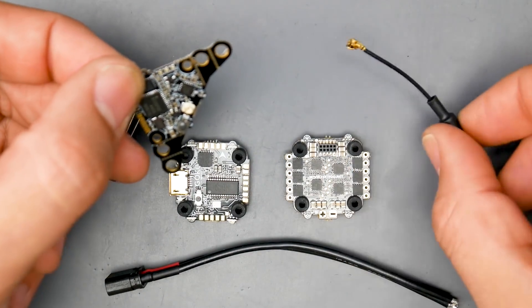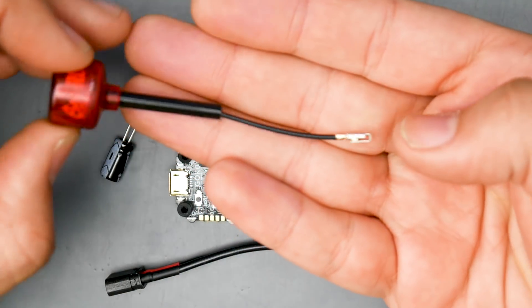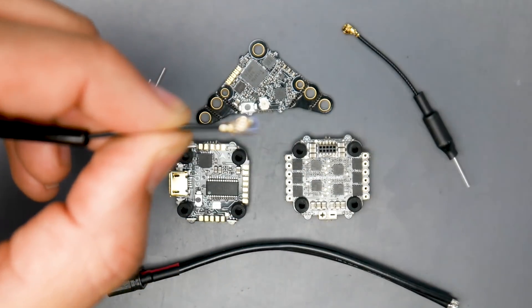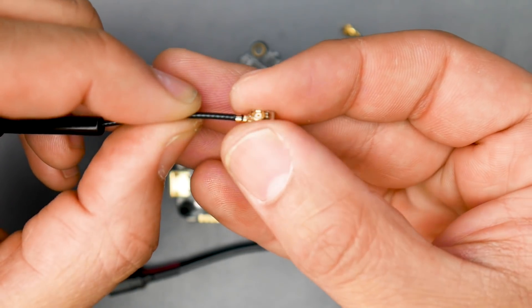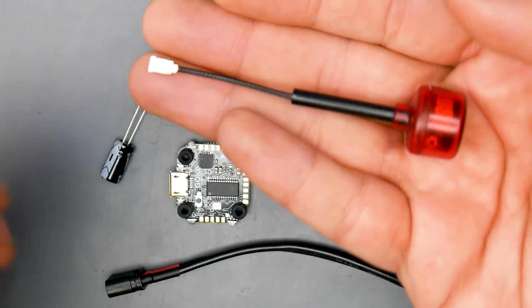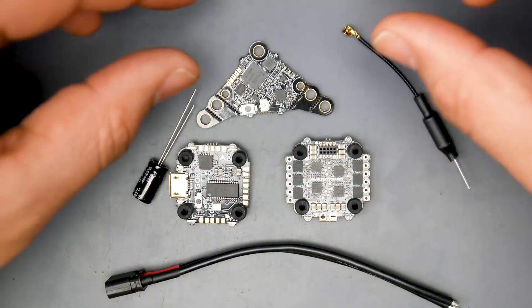They do provide you with a pigtail, but what I highly recommend is incorporating one of the latest antennas from Rush FPV. These are IPEX antennas and they have a latching or locking mechanism which is absolutely phenomenal. They come in two per box, so when you buy one you actually get two, which is a really great deal. If you have the space, definitely think about getting some of these — I'll have them linked down below.